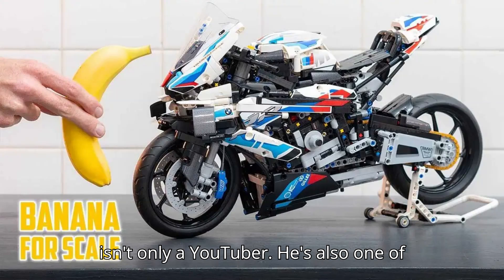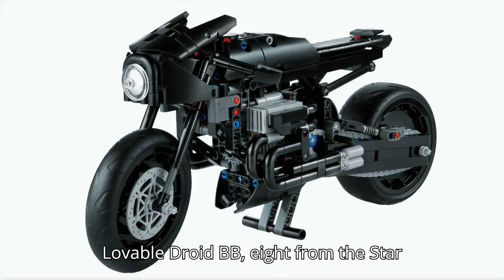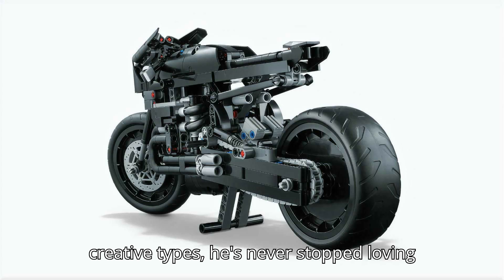For those unfamiliar, Denton isn't only a YouTuber. He's also one of the folks who both created and operated lovable droid BB-8 from the Star Wars universe. Like an awful lot of creative types, he's never stopped loving Lego.